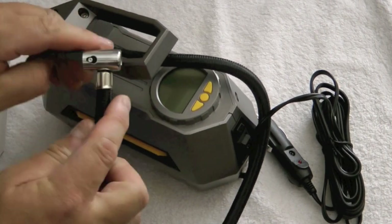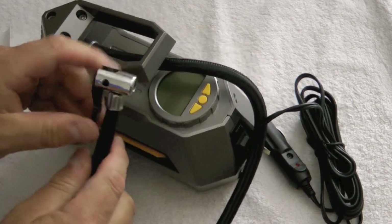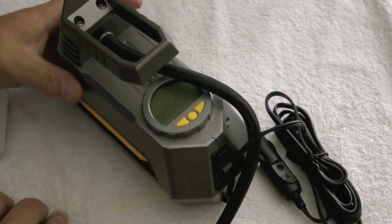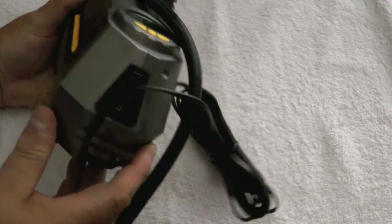It looks like it has a pretty good quality hose and connector here, and a nice convenient carry handle. It's very lightweight, so you don't have to be super strong to carry this around.